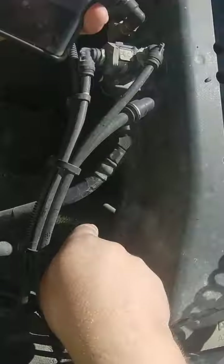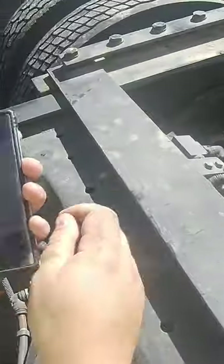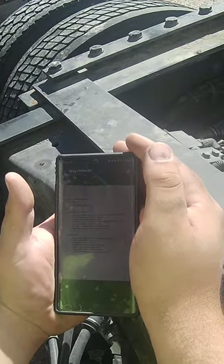Kind of looks like there's a breather tube on it, comes up here. First drive axle, passenger side tires — just missed the bridge.